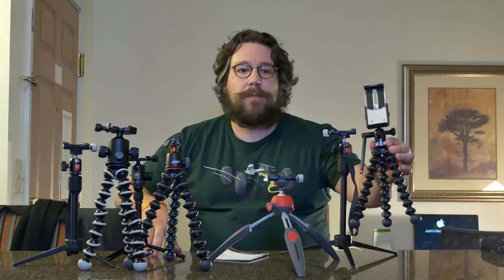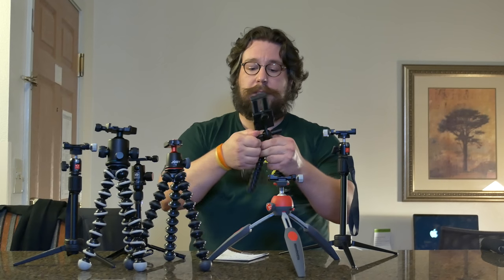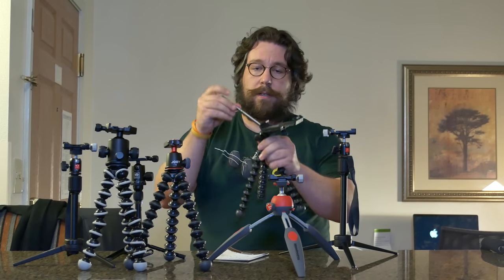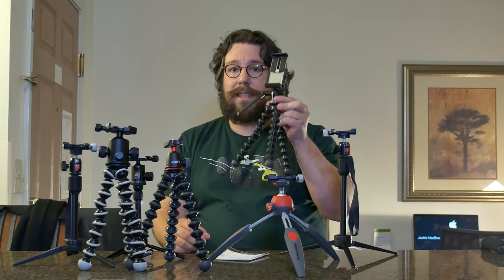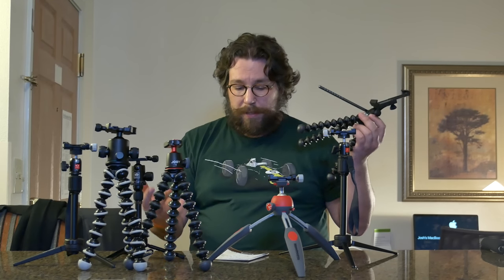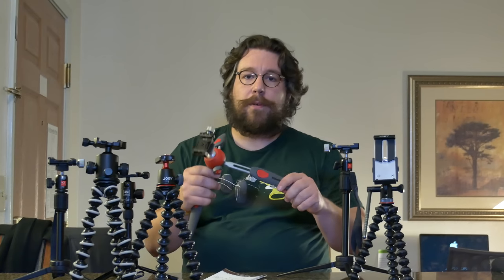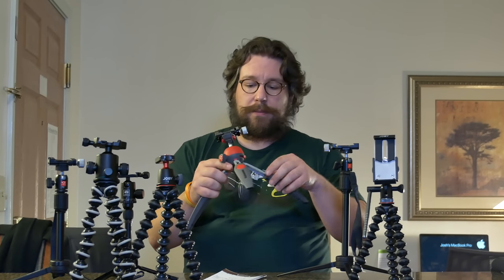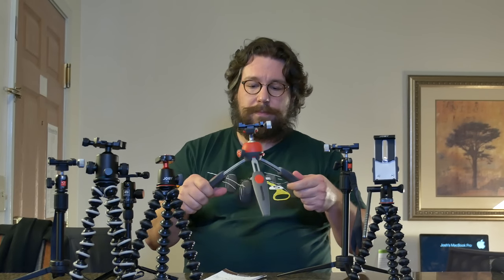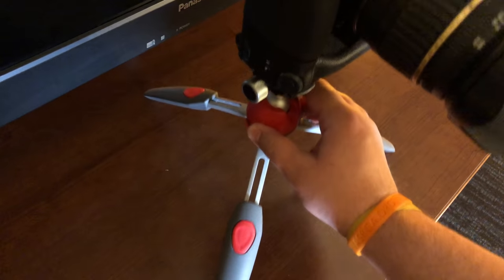This one right here is specifically made for a cell phone — it has this little pen here. This is the Joby GripTite Pro Video GP at $60. And this right here is the Manfrotto Pixie Evo 2 at $45 from Amazon. It's nice but it's also very plasticky, makes a lot of noise, and slides relatively easily on some surfaces.